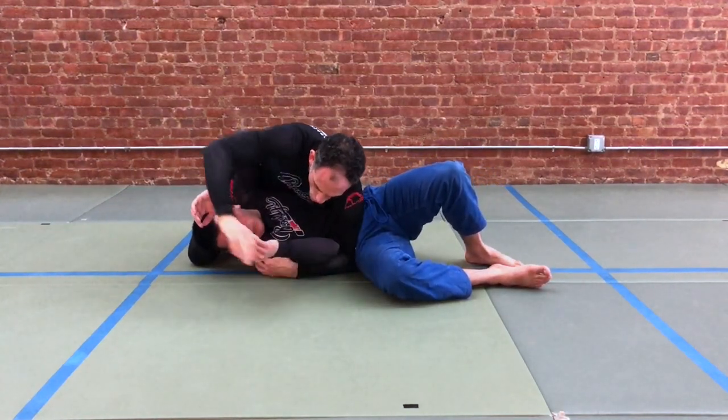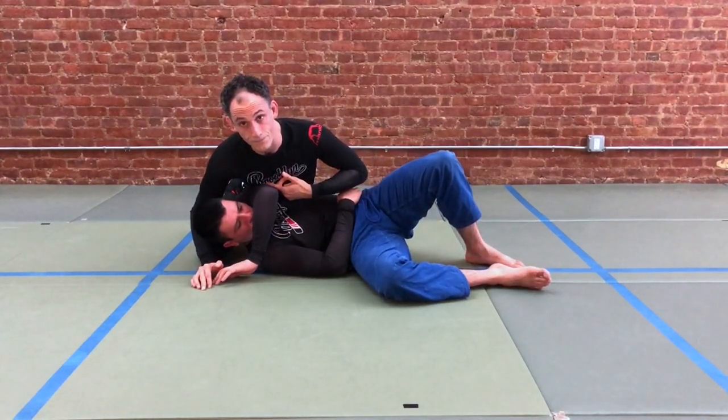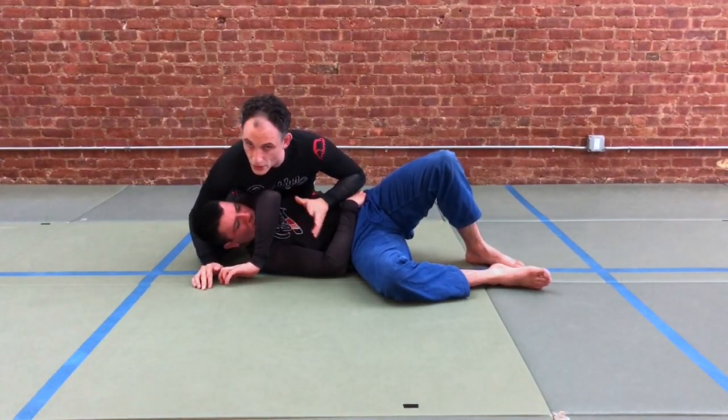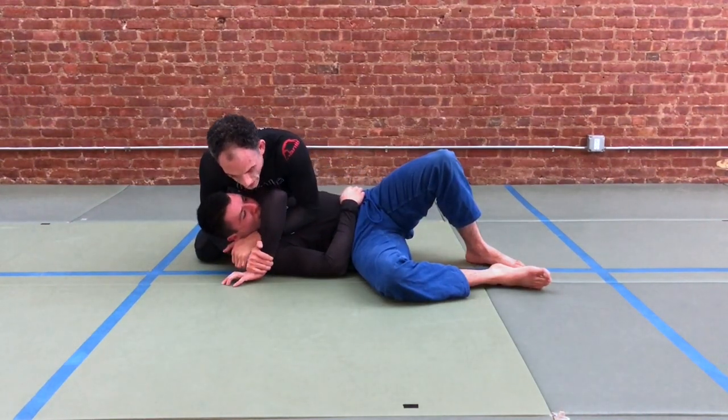We're gonna put that knee down, sweep the arm back behind the head, and cover their arm — their tricep — with our chest. This chest-to-tricep position is essential if you want to keep the elbow in front. Now you can get your grip here: one and two.